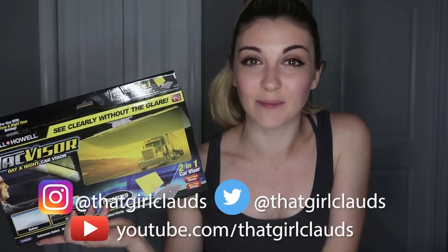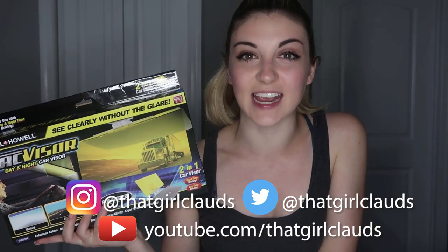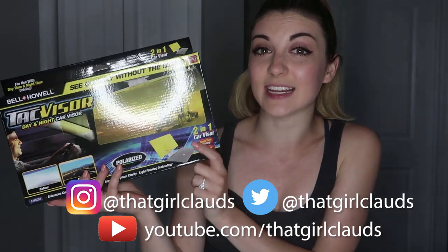Hi everyone, my name is Claudia and I'm here with TV Stuff Reviews. Today I'm going to be reviewing the Tac Visor.